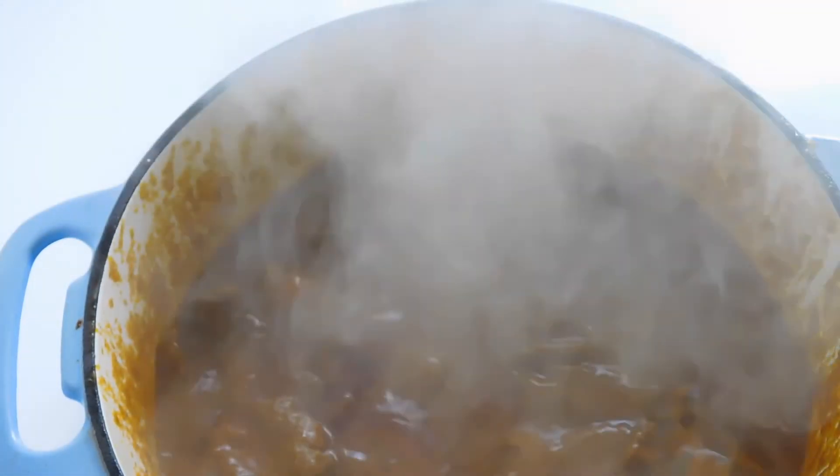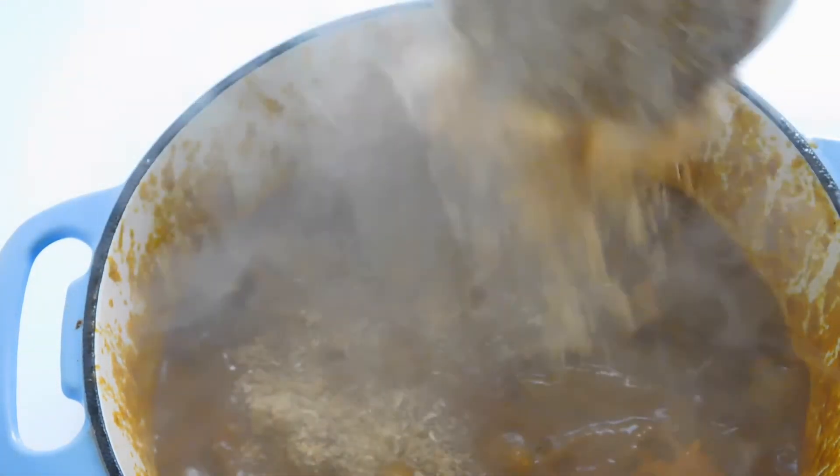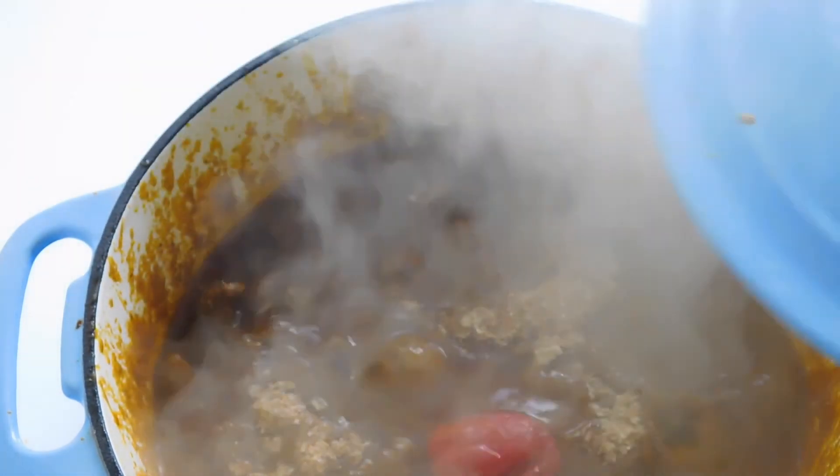Looks beautiful. A lot of crayfish guys. Add our habanero pepper. Cover this up to boil for a little while.